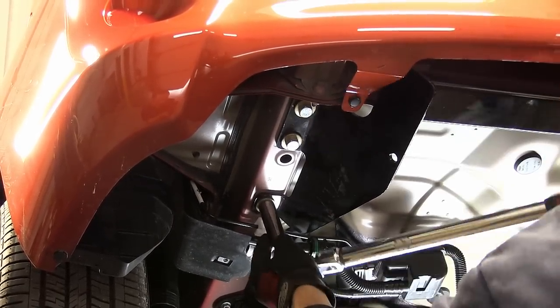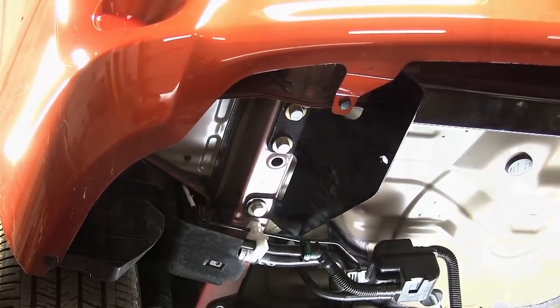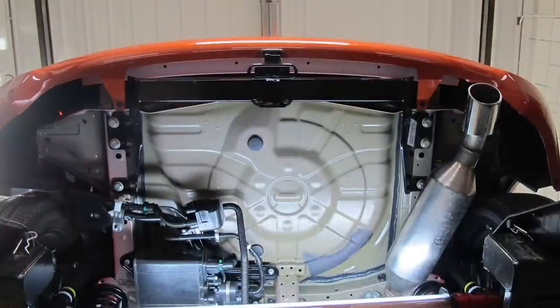And this will complete the install of our Curt Hitch part number 12490 on our 2012 Scion XB.